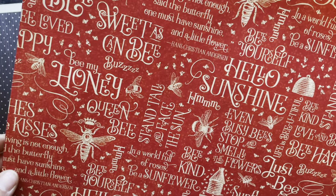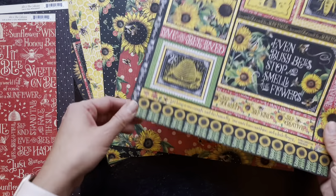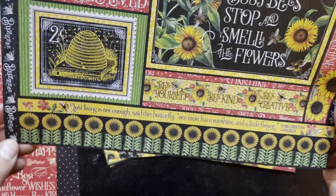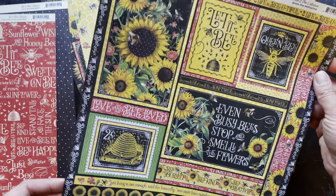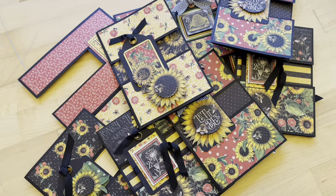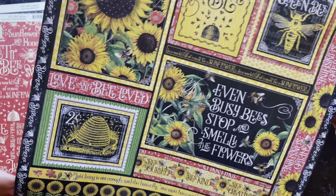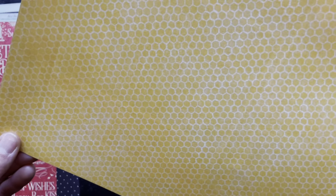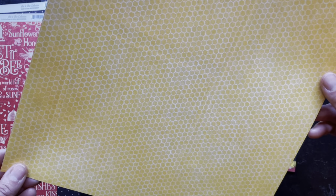Be my honey, queen bee, buzz. Here is Queen Bee — a beautiful, fun cut apart that has border pieces you can use, as well as a number of other pieces you can cut up and use for card toppers. Let It Be, the queen bee, or even throw them in a mini album. You have a nice little honeycomb B side, super usable for so many projects.